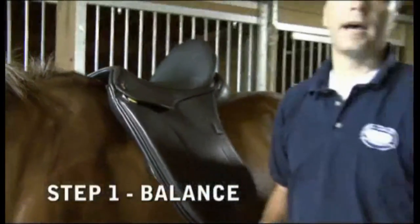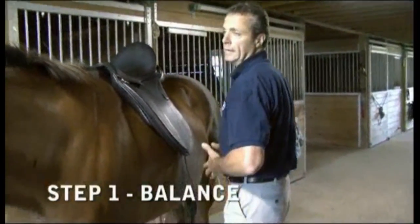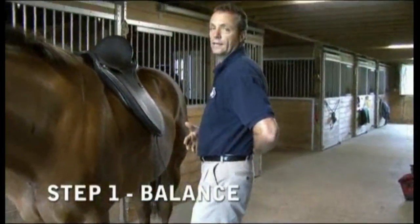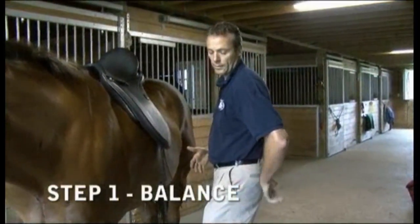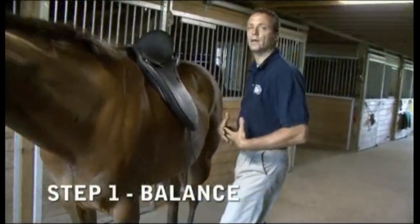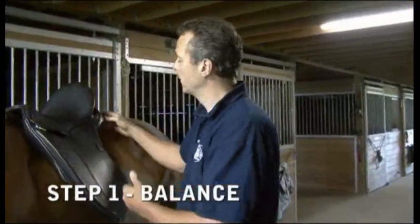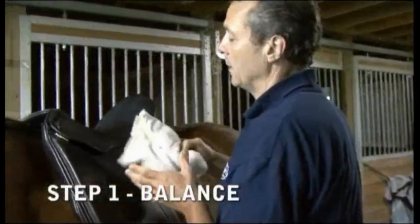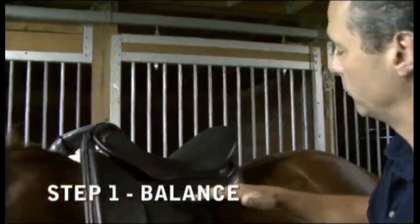What happens to the rider is they fall forward, so they lean back, which puts more strain on the lower disc. To compensate, they lift the leg and get into a chair seat — a very uncomfortable position for both rider and horse. The opposite happens when the saddle is too high in the front or too low in the back.